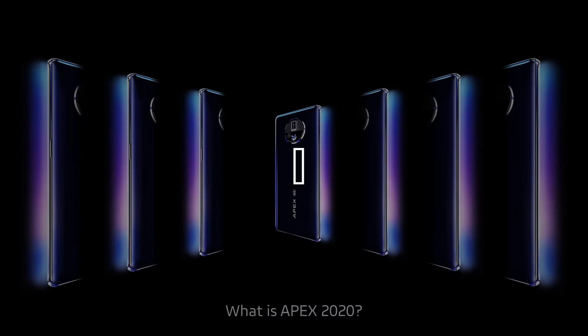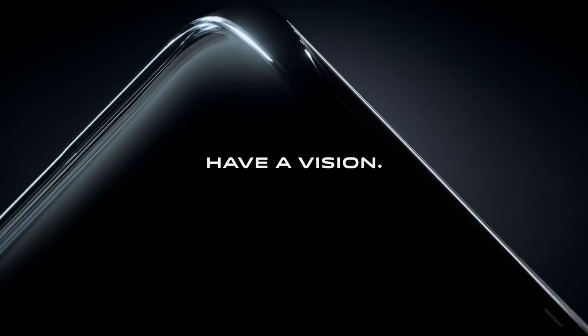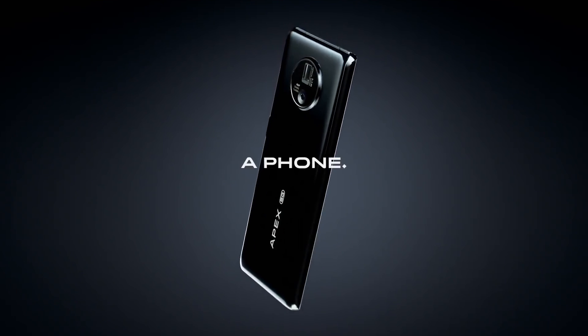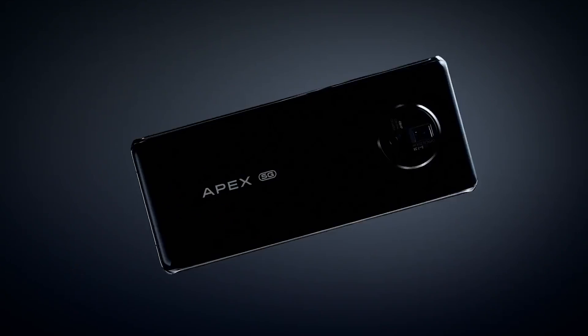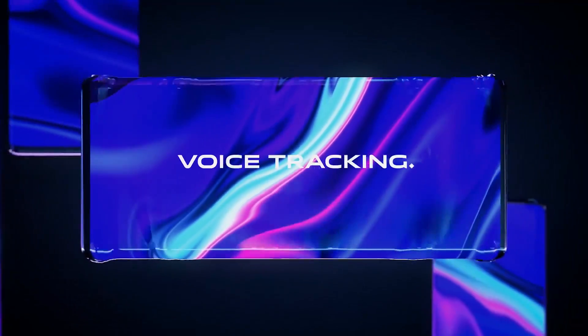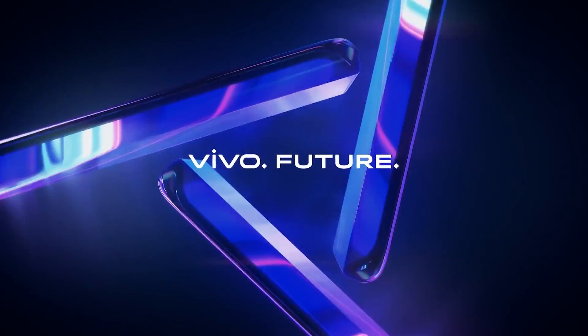It's a concept phone packing a lot of exciting features that could and should in future make it into the mainstream. Some are still a bit radical, like a zero-port unibody design — that means there's no headphone jack, no SIM tray, the Apex 2020 likely utilizes eSIM technology, no expandable storage, no charging port, and no physical buttons for a completely seamless and uninterrupted design. It even drops the traditional speakers in favor of the firm's screencasting technology, which uses the screen itself as a speaker surface.